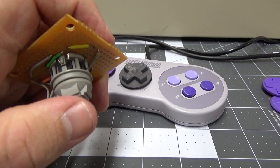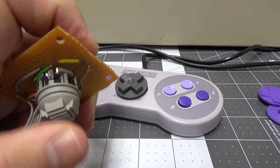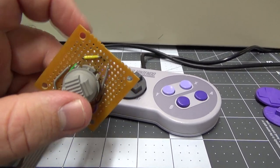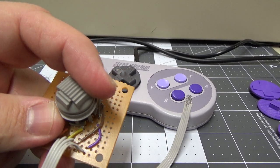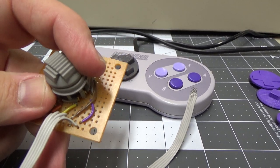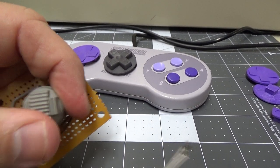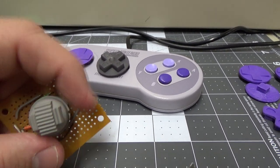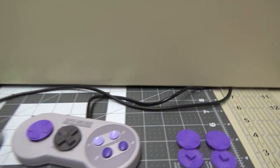At some point I'd like to make a pad that uses micro switches like the Neo Geo Pocket Color. The Neo CD controllers are similar, but the problem is they just break apart. I have one and it's good — not as good as the Pocket Color's, but still very good. Anyway, back to the Super Nintendo controller.